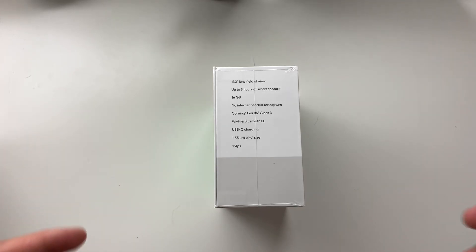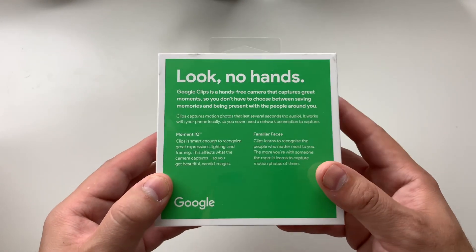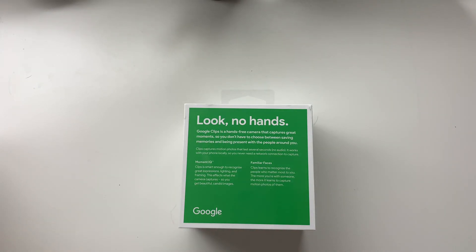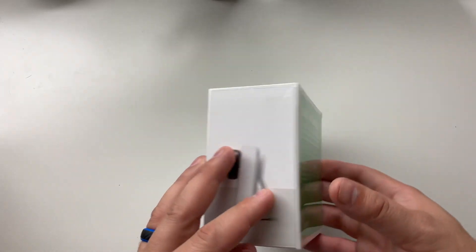It has USB-C charging, so at least you don't need any proprietary charging port or an old micro USB port. It does only do 15 frames per second, but it's not that big of a deal — it's literally meant to do clips of video. It's a hands-free camera that captures great moments so you don't need to choose between saving them and being present. It's all marketing material, but we know how good Google's algorithms have been recently with their cameras and photos. So I was excited once it got all these updates I've heard about to actually get my hands on it now and try.